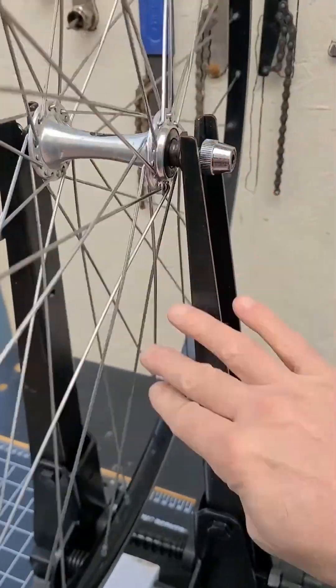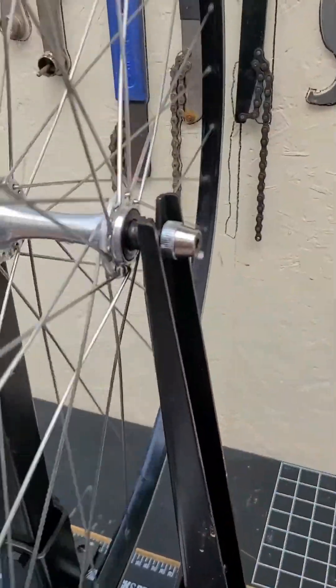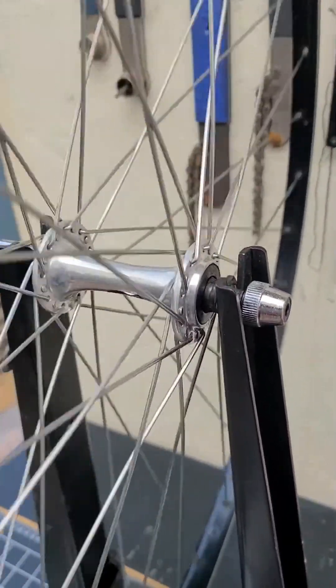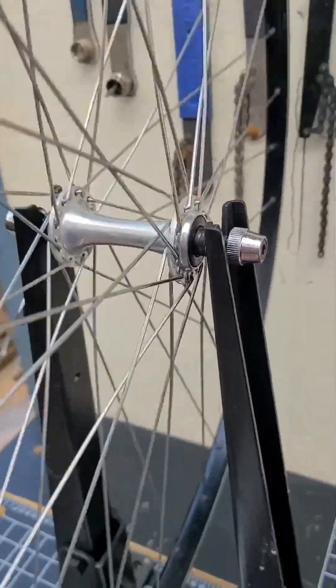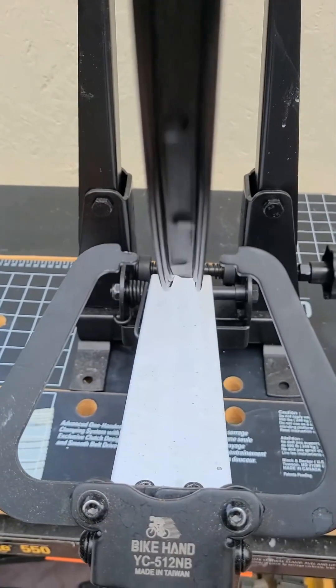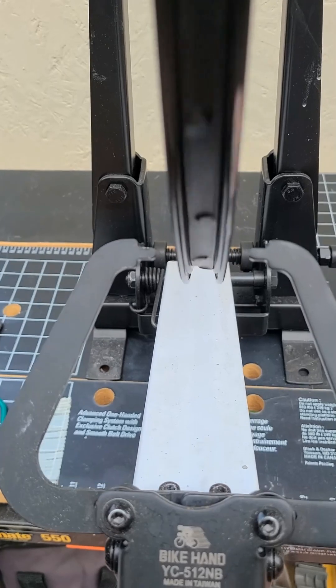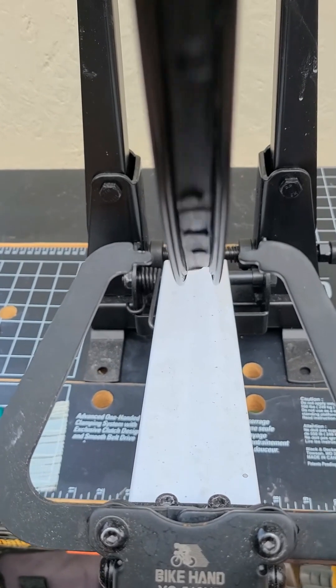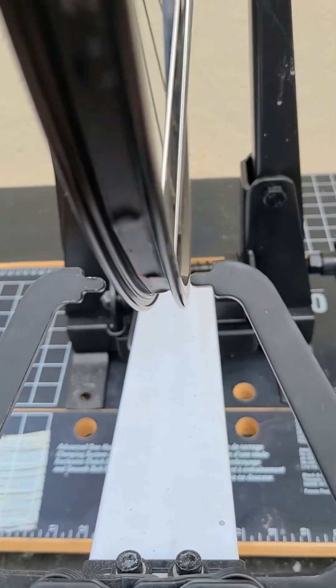I tested the hubs — they're not packed super tight so it's going to spin real loose, but there's no play, no grinding, nothing. It's a good-looking hub. Checking the true... well, it certainly isn't true and it may also have a little hop, so I'm going to do a little work on this wheel and see what I can do.